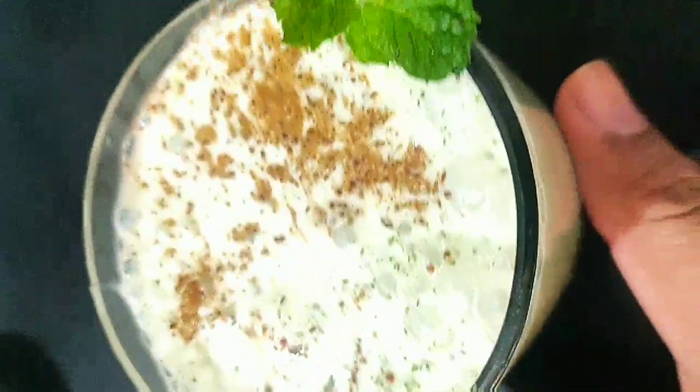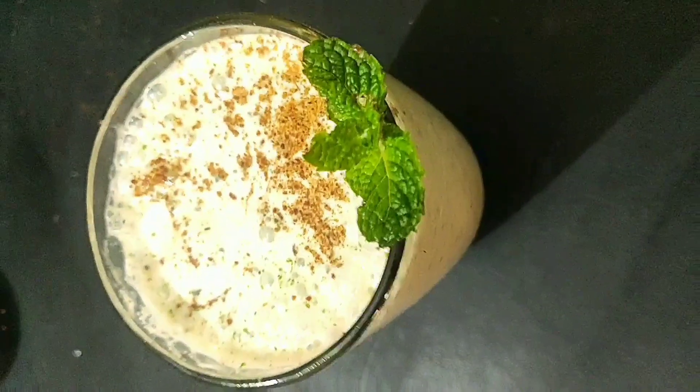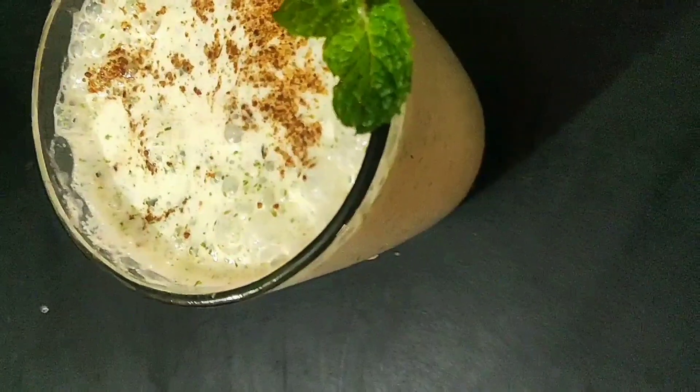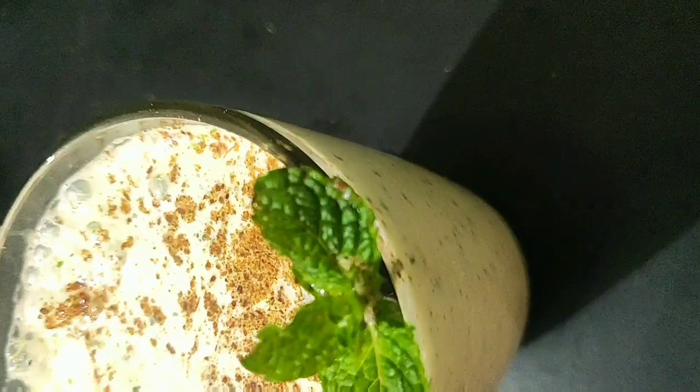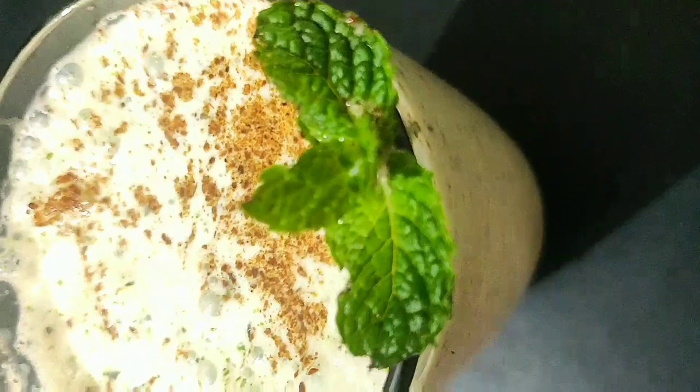If you have this masala chhach once a day after a meal or anytime, it suits your stomach a lot, as it has jeera, pepper, kala namak, pudina, and dhaniya — which are really good for your gut health, especially in summers.